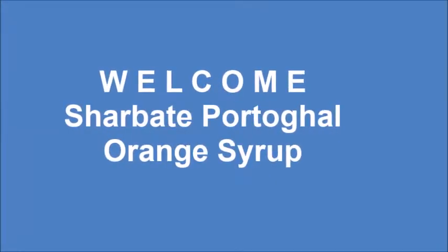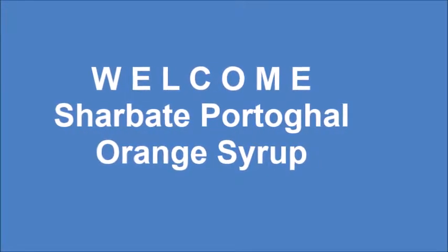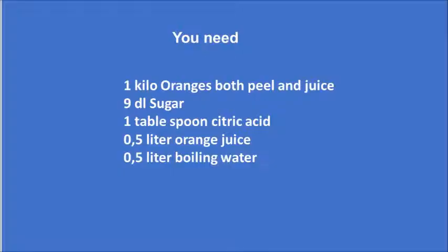Hi and welcome! Today we are making Charbat de Portugal, or orange syrup. Here is a list of what you need, and you can always download that at my blog.